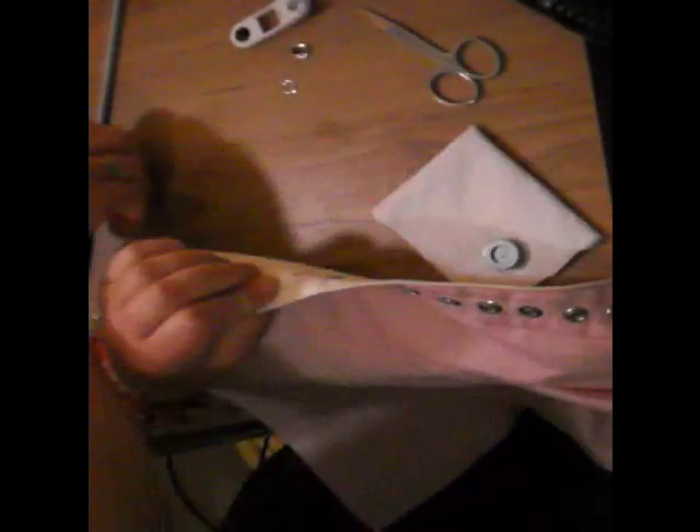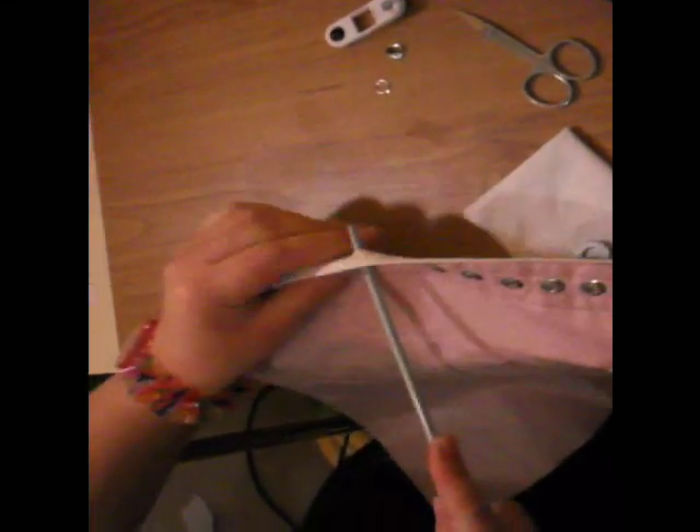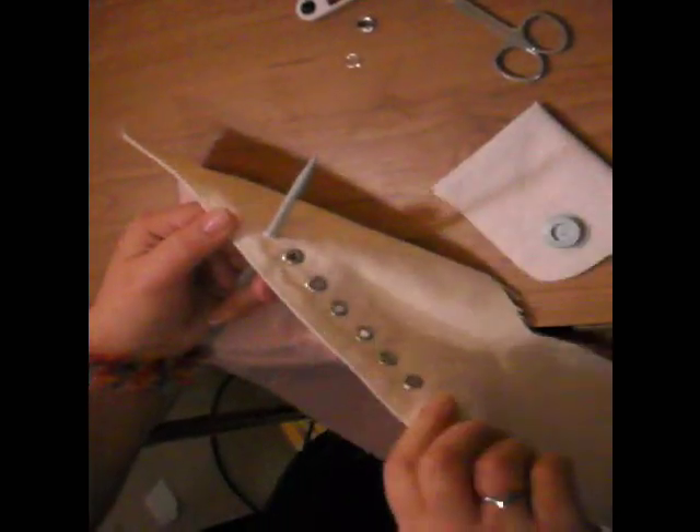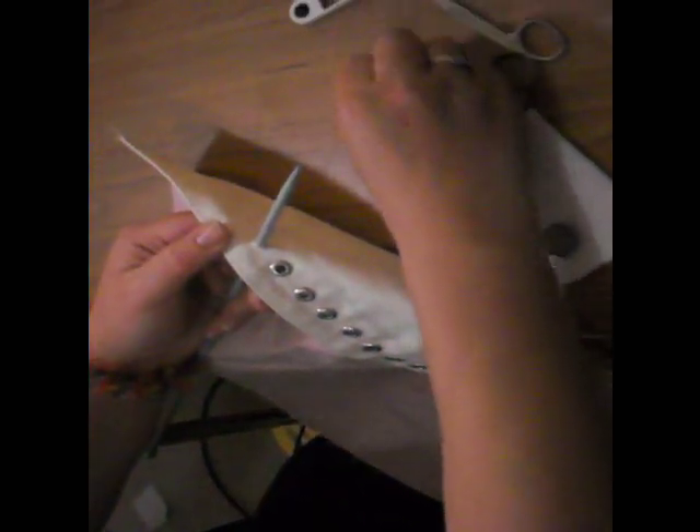I'm making a hole with the scissors and then going to enlarge it using a knitting needle. I'm using 5mm eyelets so I'm using a 5mm knitting needle and that will make it the right size. Work the needle about to get a good smooth fit and then we're going to put on the top hat part of the eyelet.